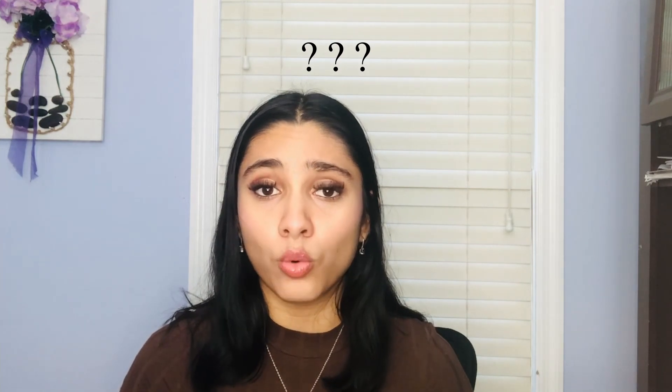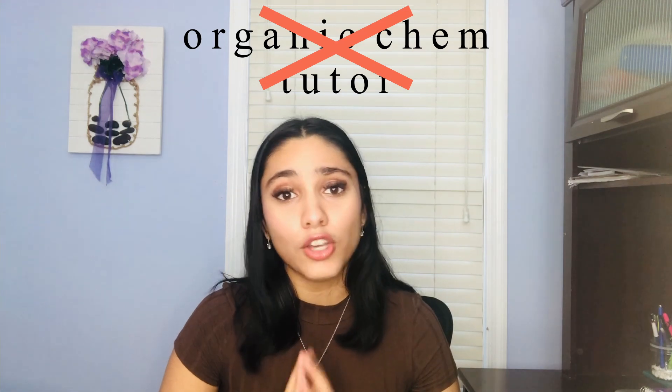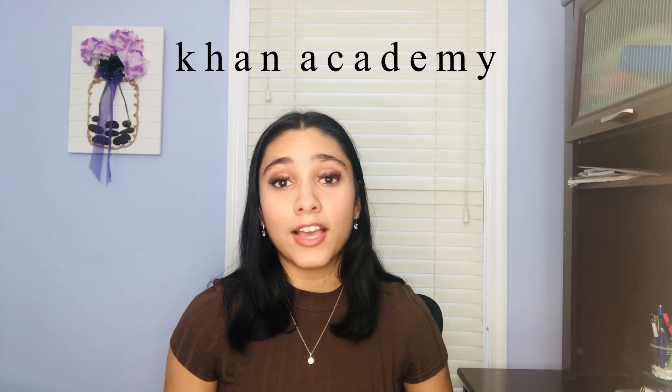Tip number five is additional or supplemental resources. If your teacher is bad at teaching or isn't helpful at office hours, I found some free online resources for you to use to get a good grade in orgo. I know what you might be thinking — the Organic Chemistry Tutor. We all know him, we love him, his YouTube channel has saved our lives in many courses, but his videos just don't do it for me for organic chemistry. Instead, I really like Leah4sci's YouTube channel — I'll link her channel below. She goes through a lot of practice problems, uses mnemonics, and really breaks it down. You can also always use Khan Academy. These two resources have been a lifesaver for me in this class.